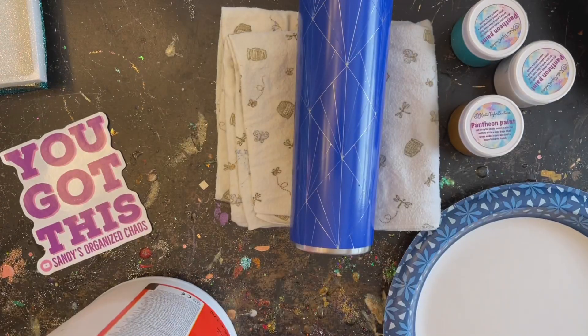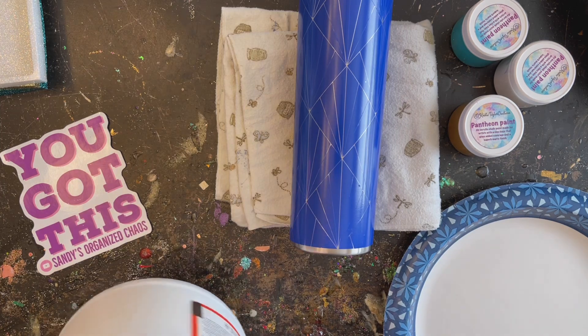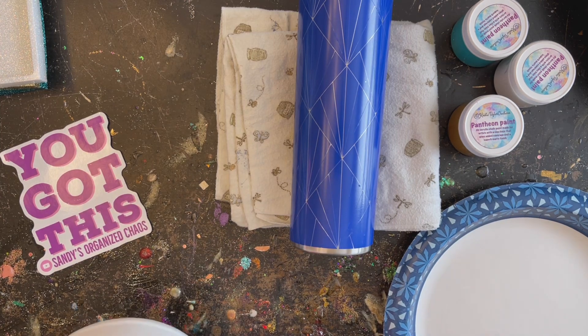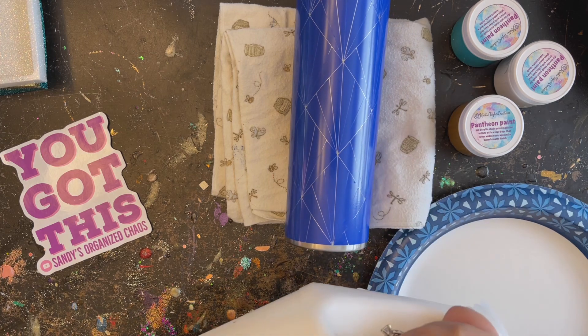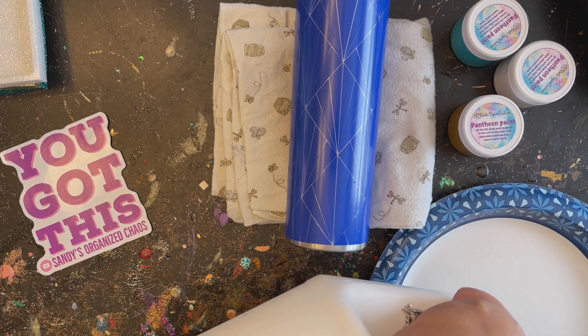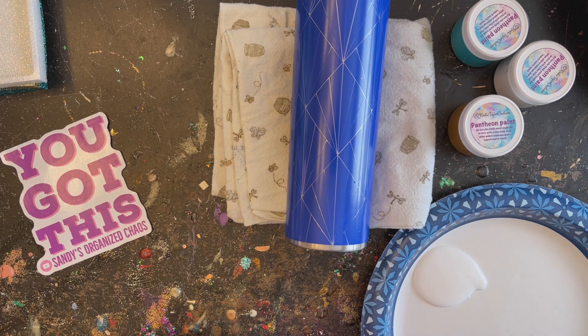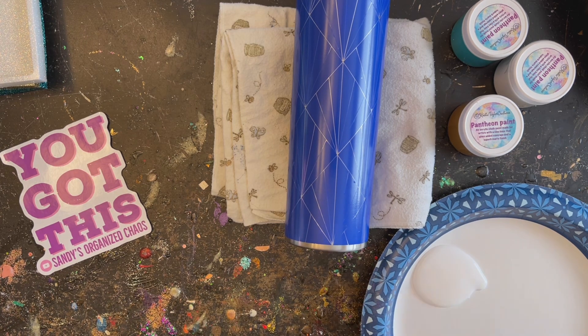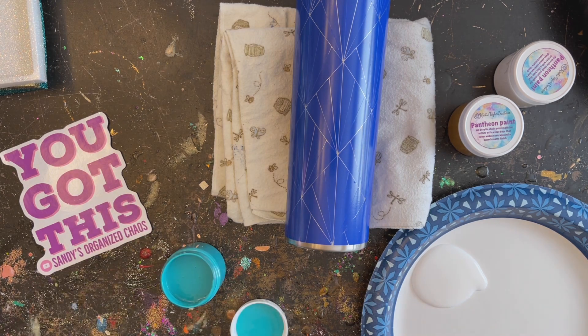You can use any type of acrylic paints you have on hand. I'm going to mix up a little bit of Mod Podge with the paints to give it a little extra adhesive, because I find when I just use paints only, those glitters tend to fall off a lot more when you go to sweep the extra glitter off. You only need a little bit of glue — I put in too much, but hey, here we are.